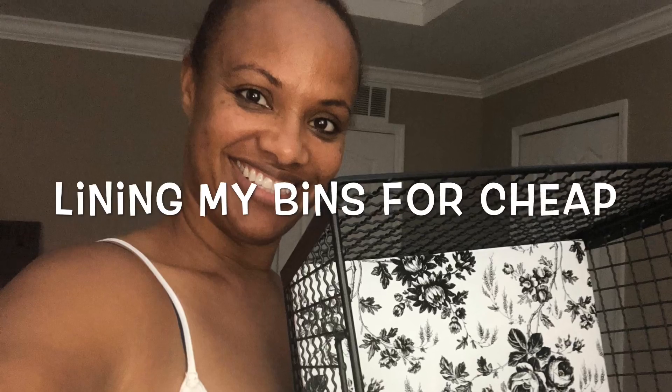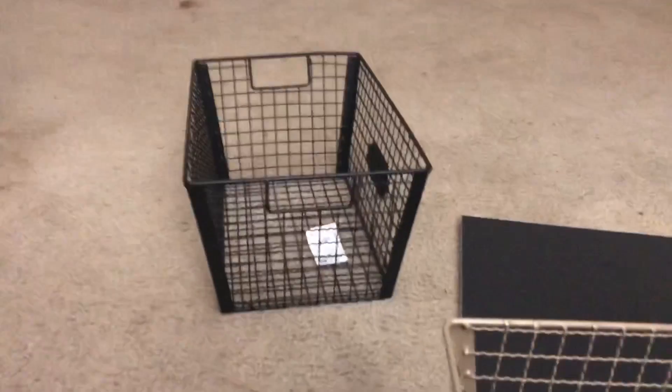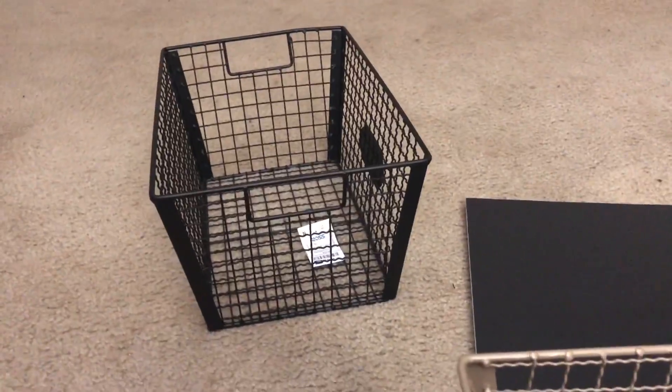Welcome back to the Jewels to Life. Today we're going to be doing a little DIY covering these bins for my pantry. I bought these bins from Ross — they were kind of expensive.